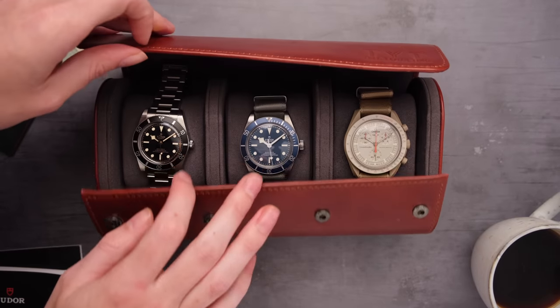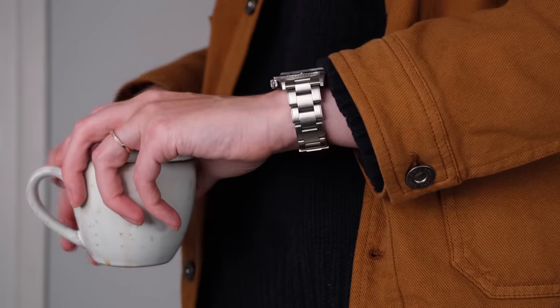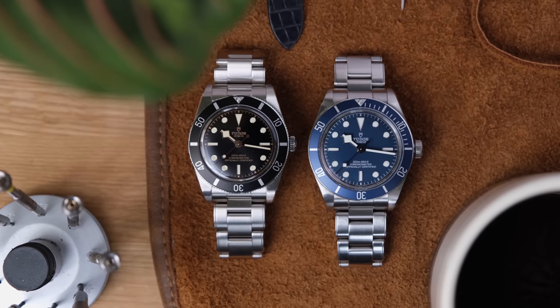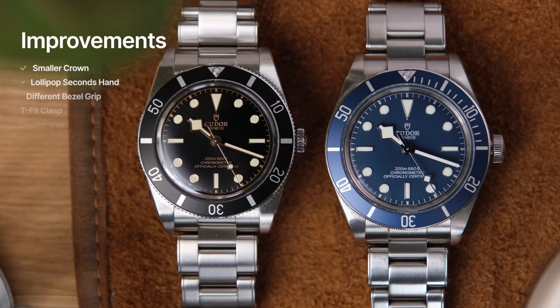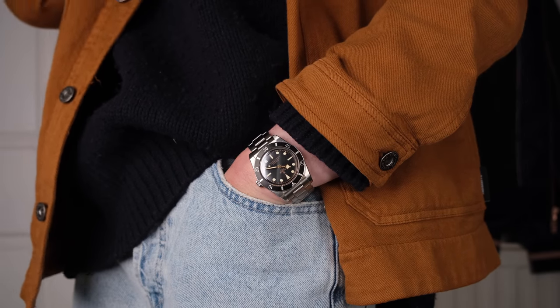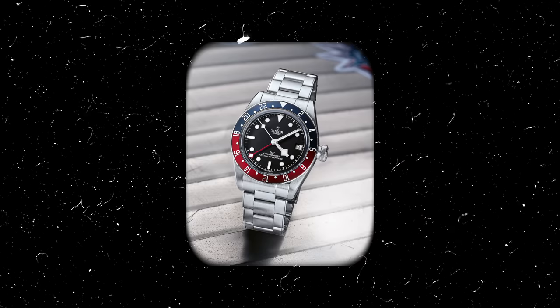I always find myself choosing my Black Bay 58 — it's such a great go-anywhere, do-anything watch with great legibility, lume, and easy wearability. I'd describe the Black Bay 54 as the Black Bay 58 refined. It has all the best elements but with a few aesthetic improvements: a smaller crown, a lollipop seconds hand rather than the snowflake, and it's less slab-sided with a different style of bezel grip. It has perfect proportions and almost feels like a vintage watch — vintage proportions at 37 millimeters with modern build quality. I'd love to see Tudor do more watches like this, maybe a smaller Black Bay GMT that feels like a vintage GMT.